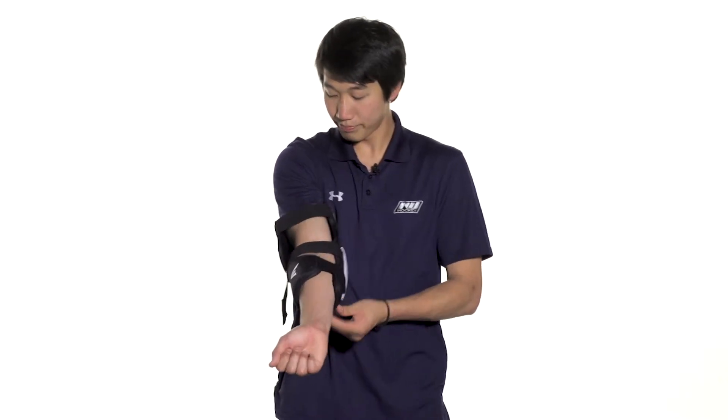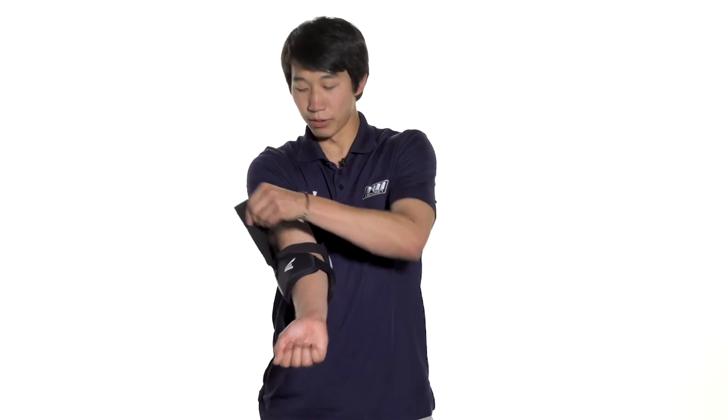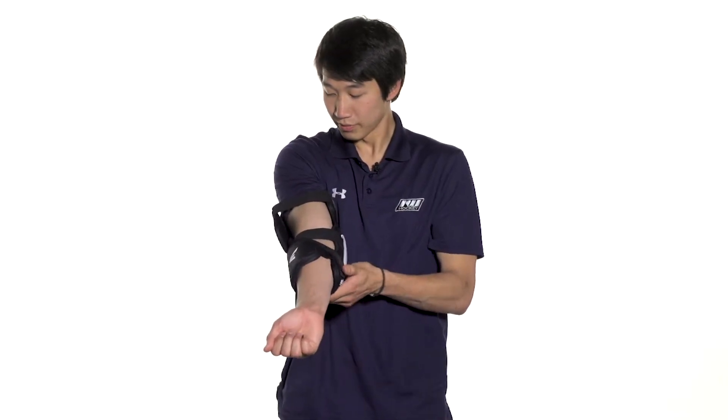We're going to see a three strap design with a nylon anchor strap locking in the forearm, an elastic strap going across the elbow crease looping around and attaching at the top of that forearm guard, and also an elastic strap in the bicep guard that's going to secure everything in.